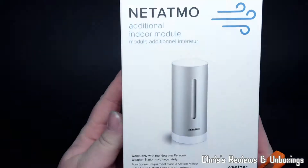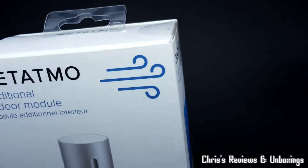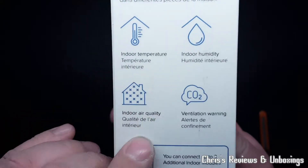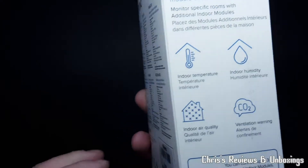Thanks for joining me once again today. We have an additional indoor module for the NetApple weather station. You can have three of these. It has temperature inside, humidity, air quality, and tells you if your CO2 levels are a bit too high.